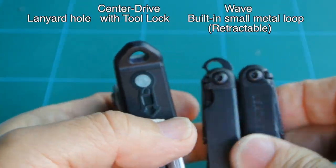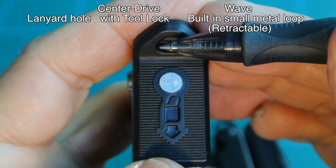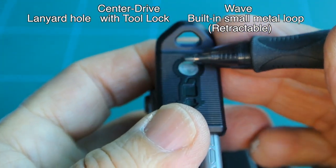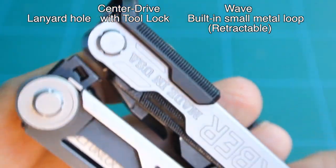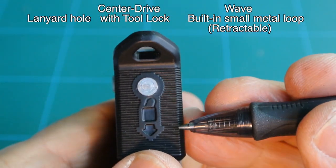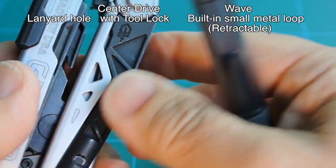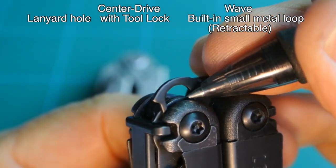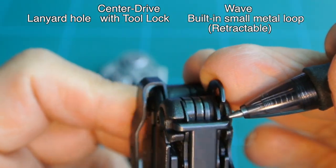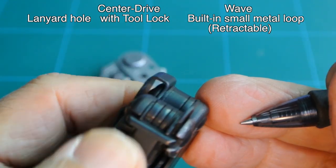Moving on to the lanyard holes. Seen here on the Center Drive, formed by the tool lock — it's a plastic polymer piece. The tool lock is two parts: the plastic that you see here, and a rivet that holds that part to a metal trim on the inside. Whereas on the Wave, it's built in and retractable. What holds it in place is the tool lock.